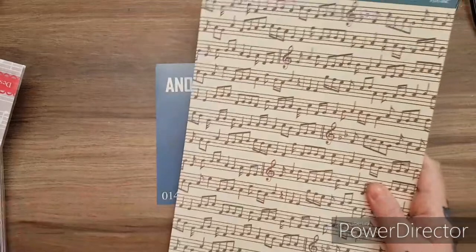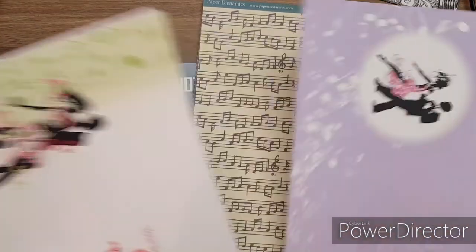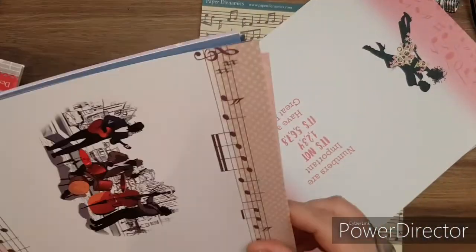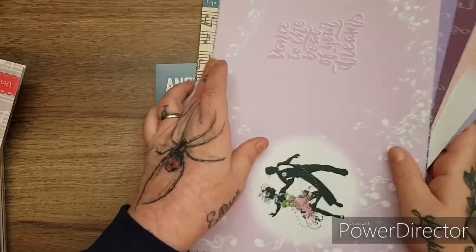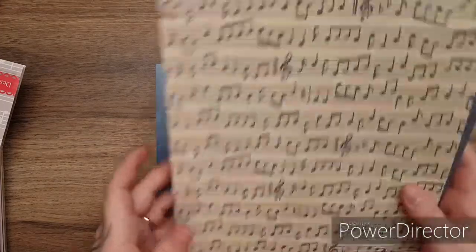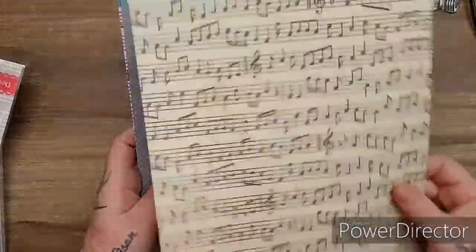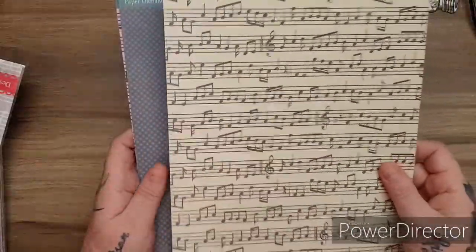Love it. Then you get - let's give these a quick count, there's so many of them. I think it's 12. 1, 2, 3, 4, 5, 6, 7, 8, 9, 10 - yes, 12. So you get 12 of those that you can use as inserts, cut up, use your dies on. Then you get your card as well. This is really heavy - I would say that's about 280 or 300 GSM, really heavy card stock.